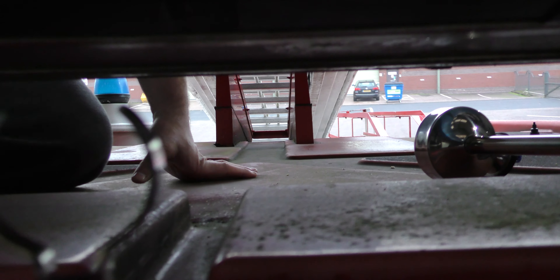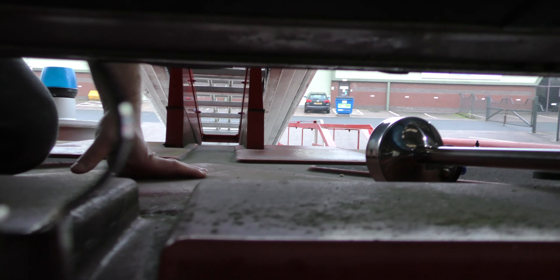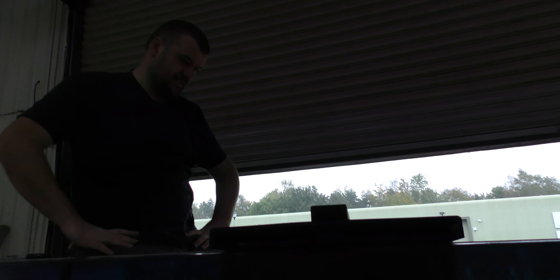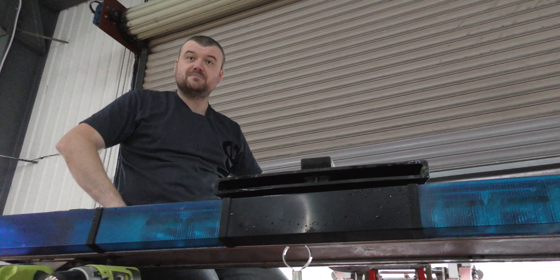There seems to be something else underneath this side. Is that a metal beam by any chance? That'd be quite annoying if it is a metal beam. I need a different drill bit. If we've stuffed it up I'll just cover it with something - how many times is someone going to look on top? I'll just get some paint and paint it.